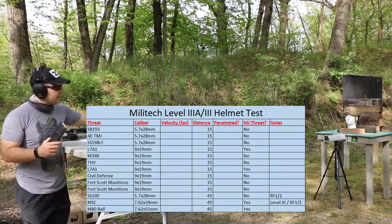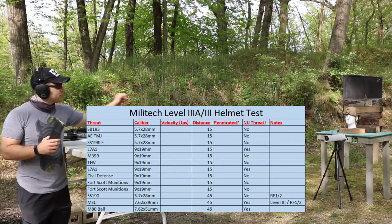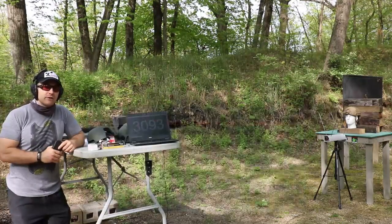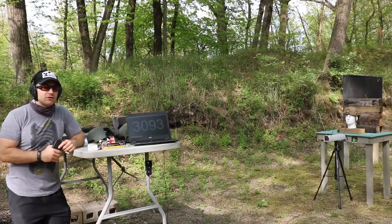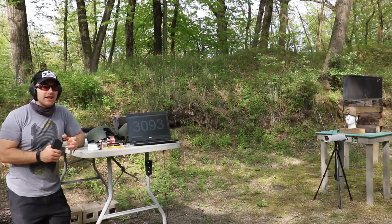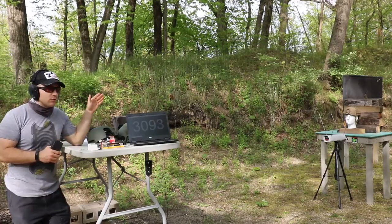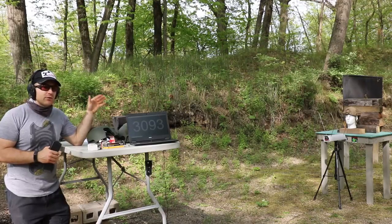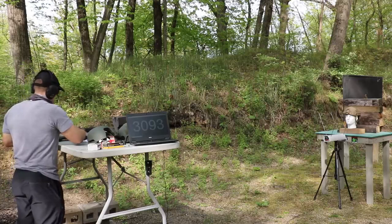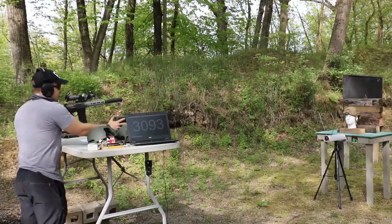The green one with outer shells is rated at 3A. The tan one on Beatrice down there is also 3A but doesn't have an inner shell. We'll take a shot with SB193 first — that's the subsonic 5.7, a 62 grain full metal jacket — then American Eagle TMJ, then SS198. From our prior testing I have no doubt the SS190 will go through Level 3A even from the pistol, so we might save that for the Level 3 insert. We have our chronograph set up hopefully getting readings.